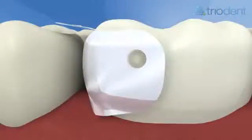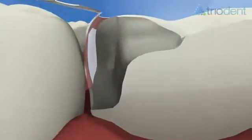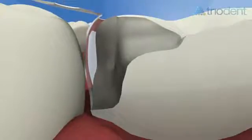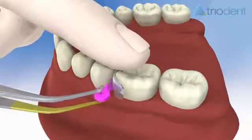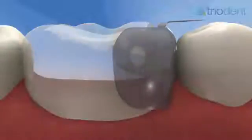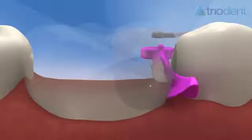Ensure the V3 matrix band is at the right height to get maximum benefit from its anatomical features, including the rolled marginal ridge and S-shaped proximal contour. Use a finger to trap the matrix tab against the adjacent tooth to stop the matrix slipping while you place the wedge. The wings of the wave wedge compress as they pass between the teeth, then expand again to fill the embrasure on the lingual side.